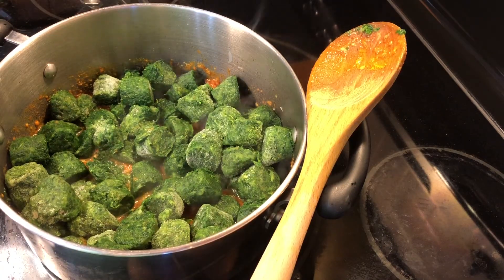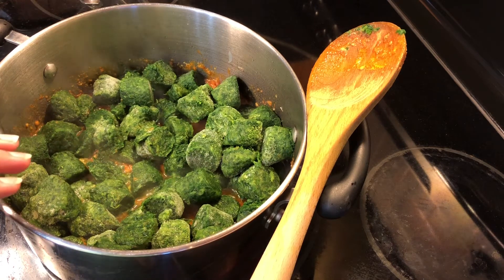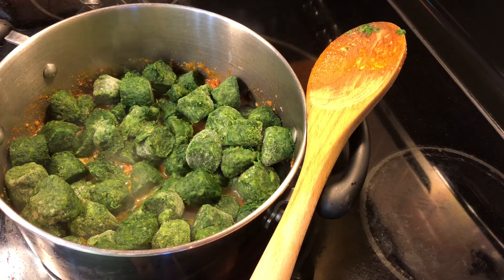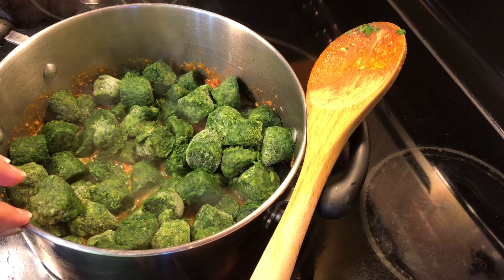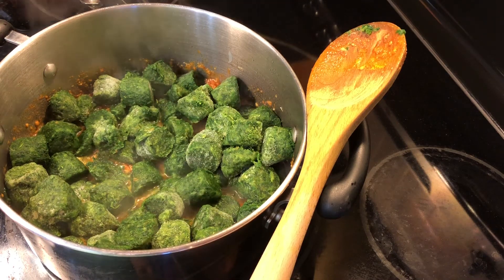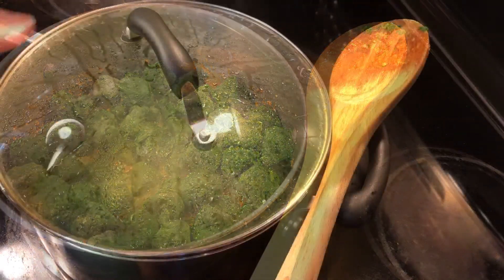Now I'm turning the flame to medium-high and adding all the spinach. I'm also adding a little bit of water — less than half a cup — so the spinach won't stick to the bottom. I'll let this cook for about 10 minutes. Whatever spinach you have — fresh, frozen nuggets, whatever's convenient — you can use that. Fresh spinach will of course have a much better taste, so if it's available, go ahead and use it.